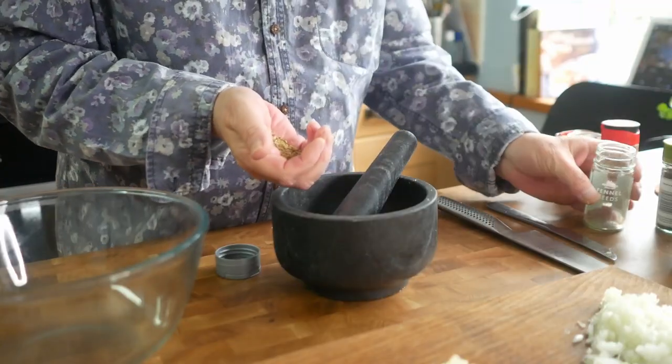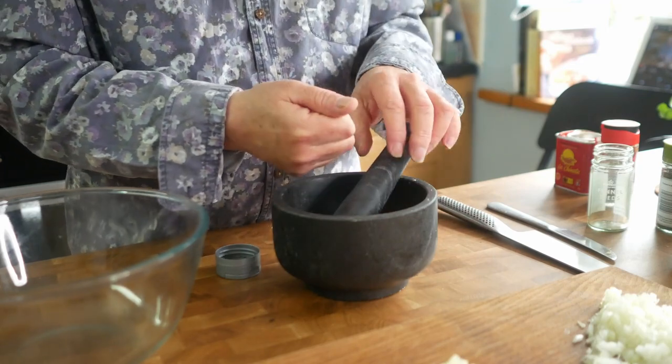Now I just need to slightly crush the fennel seeds because they're a bit like birdseed at the moment — they get stuck in your teeth and things. I'll just break them up a little bit; I'm not going to turn them into a powder.